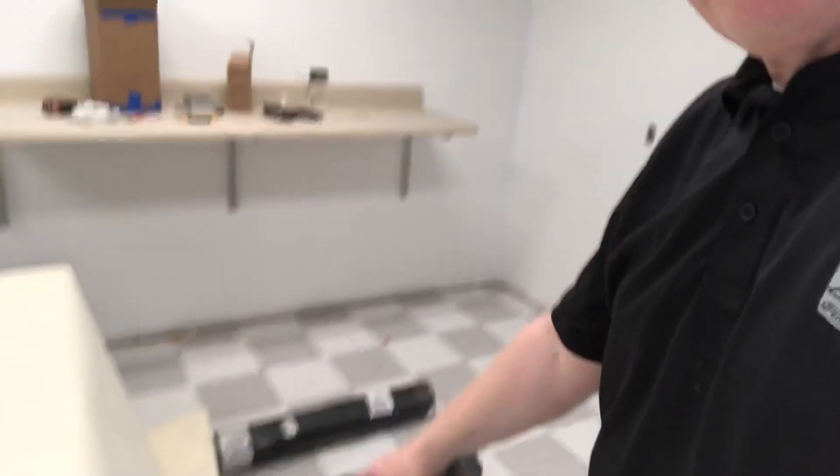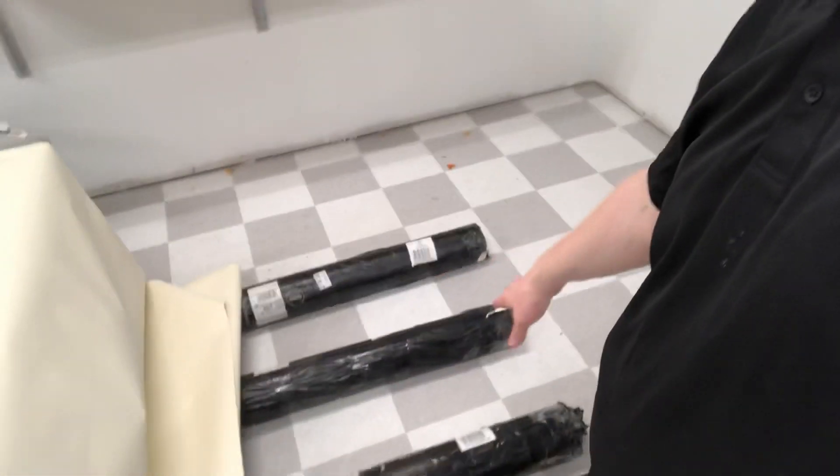Now this is commercial grade wallpaper. Before I show you the way we're gluing the paper — this is for 54-inch commercial goods. Some of your residential wallpaper is also 54 inch, so it's not necessarily something peculiar to commercial venues only anymore. So how do you put the glue on such a wide piece of wallpaper?